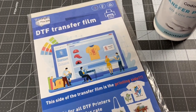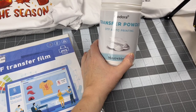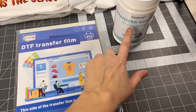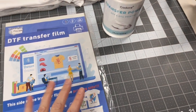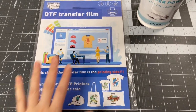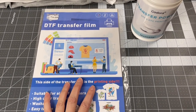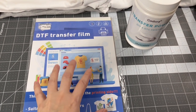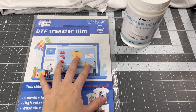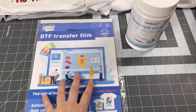Let's start with the DTF transfer film. You've been seeing this all over YouTube and TikTok — basically you take one of these transfer films, run it through your printer, quickly put the transfer powder on, heat it up, and press it onto a t-shirt. I'm not going to show you the technique itself, but I want to show you the output and the reality of doing this DTF transfer hack.